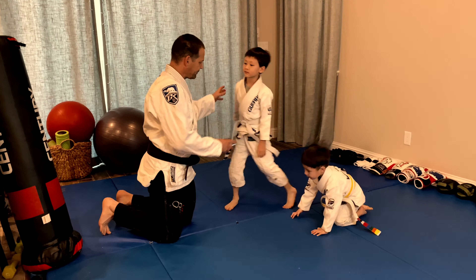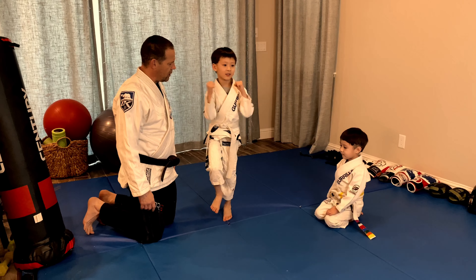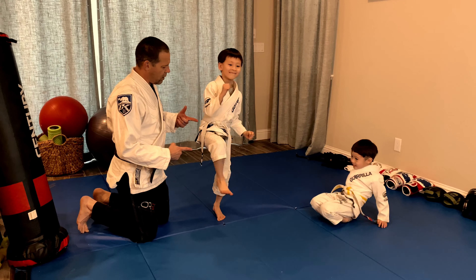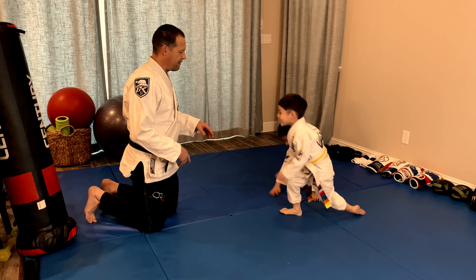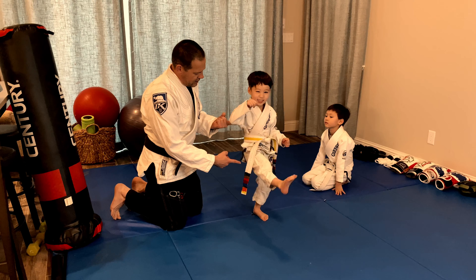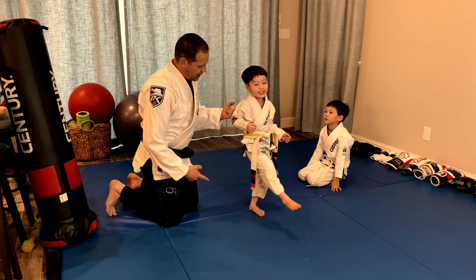Parker come up, pick up your knee, extend your foot. One, two, three, four, five. Go sit down. Austin come up, pick up your foot. One, two, three, four, five. Good. Go sit down.